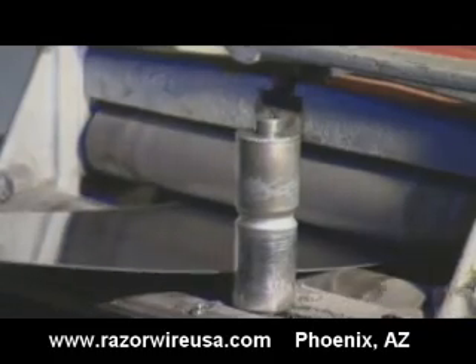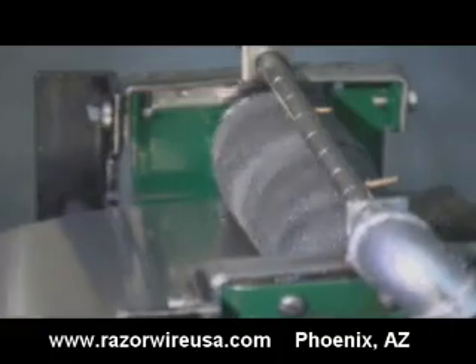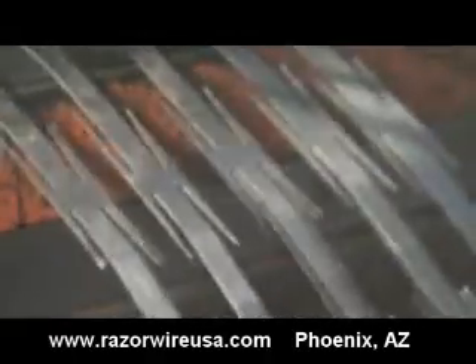To turn the steel coils into razor sharp barbs, a feeder pulls the steel into a 90 ton press, while spongy rollers spread oil across the steel to lubricate the blades inside the machine. The press bears down on a set of hardened steel cutting blades that slice through the steel to make strips of spiky razor wire. The pointed razor sharp barbs come out of the machine sharp enough to rip through clothing, heavy duty gloves, and skin. It's already extremely dangerous and possibly lethal if touched.